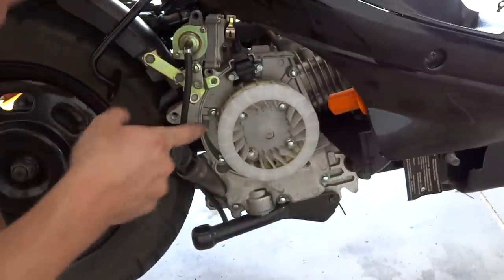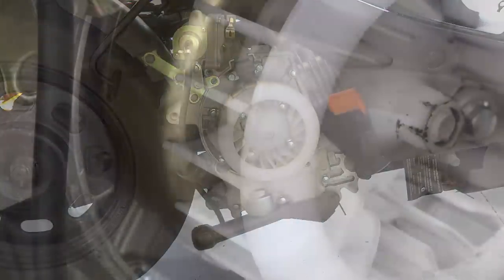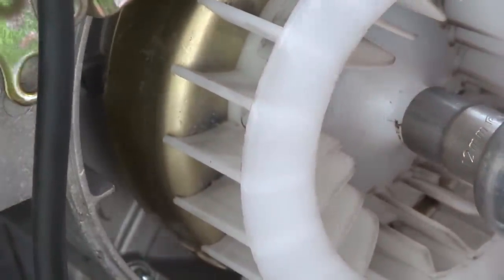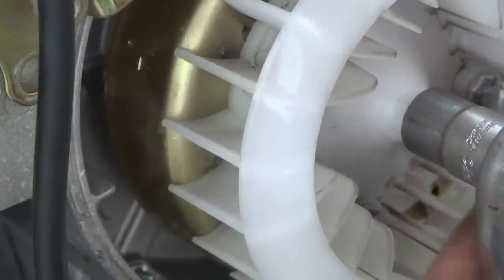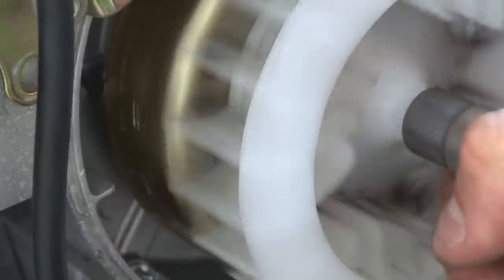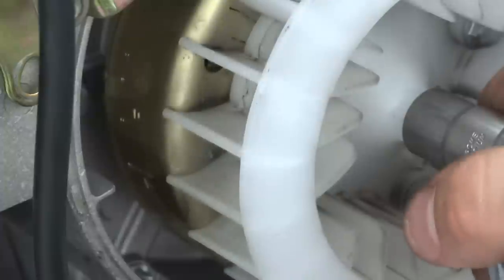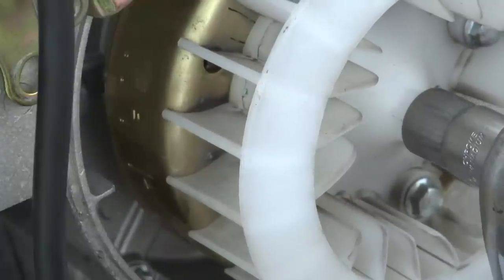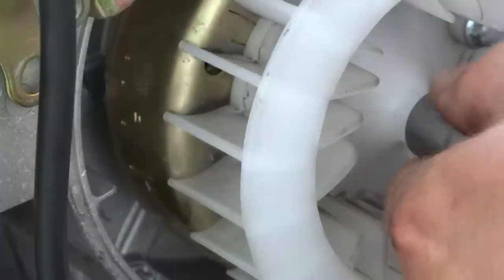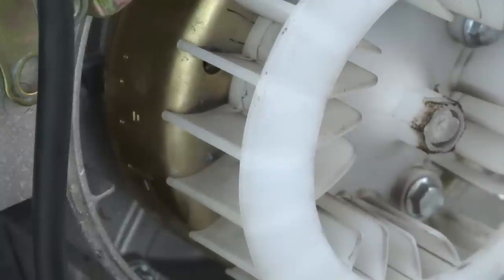If you're looking for your timing mark, it's right here. Get yourself a 12 millimeter wrench or socket, push it on there and turn it — you're looking for the 'T' mark. Line that up — right there is your top dead center. It'll be a little wobbly but that's all right. Leave it right there. Now we're going to take off the valve cover and make sure our top dead center marks are good on our cam.